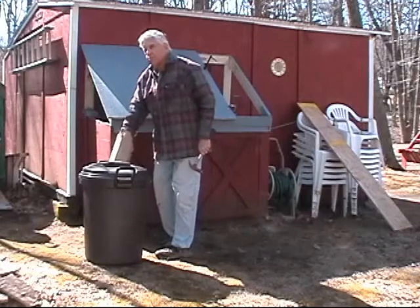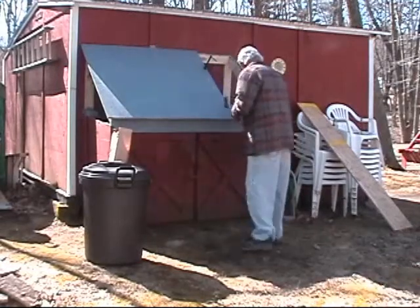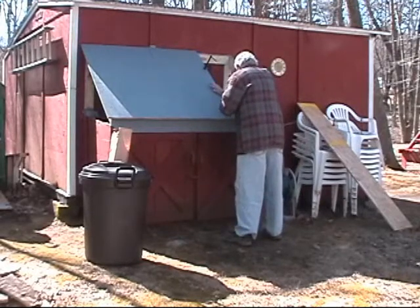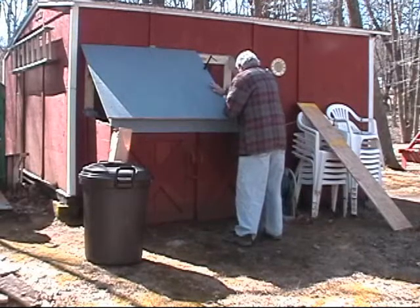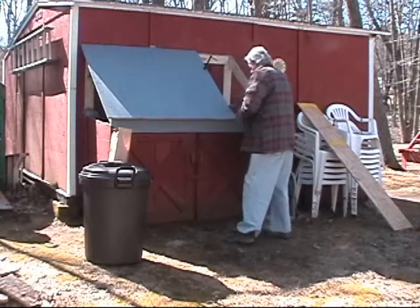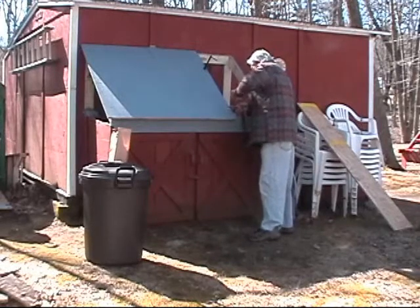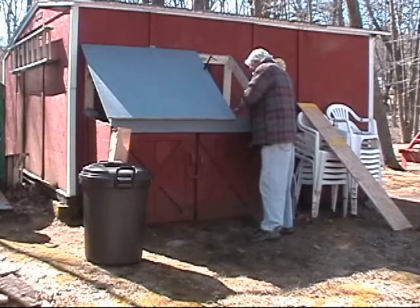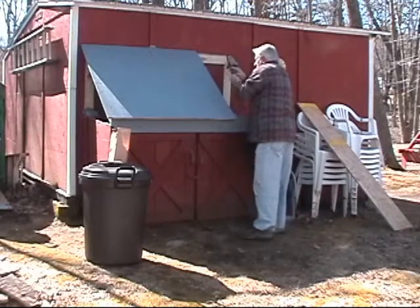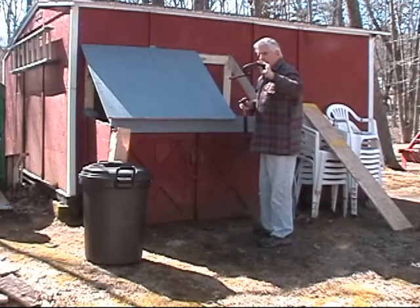Then we'll put another coat of primer on there after we're all nailed in and everything's fairly good. All right, we can take the clamps out now — we've got two nails in there. This clamp here I bought at a yard sale for half a buck. You can't beat it — it's American made.